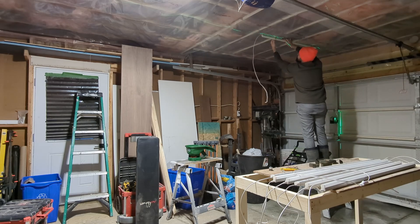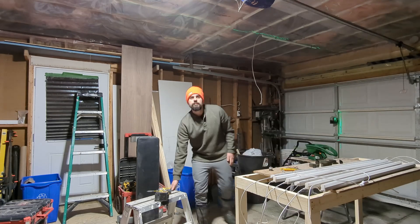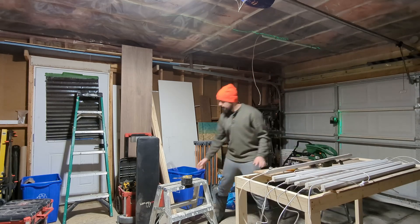I'm using a laser here, and although not strictly necessary, it will make life a little bit easier just to help me line up my lines around the garage. I figure if you have it, you might as well use it.